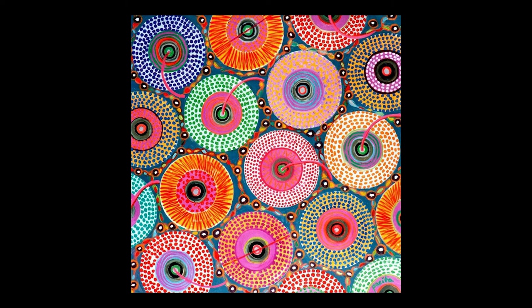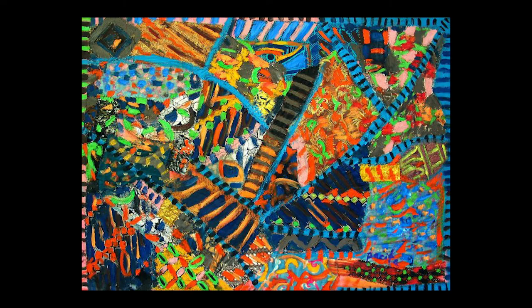This next piece is titled Wheels of Fortune, and it was made in 2002. As you can see, over time she did branch out and started moving towards all these colorful patterns and using a lot of geometric shapes.